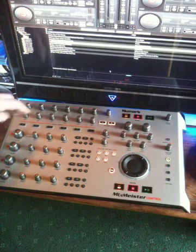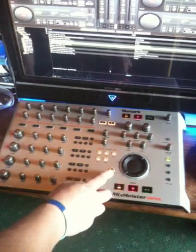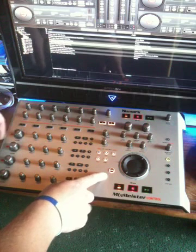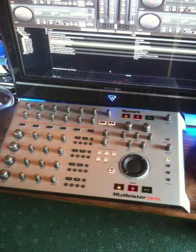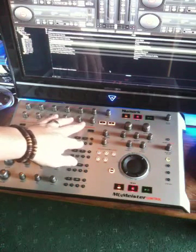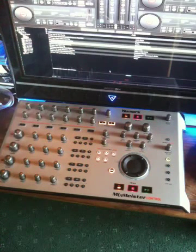The volume control obviously controls the volume of the deck. It also has another function — press the shift key and it will control the gain of the deck. The LED around the outside will flash to the beat of the track that's on that deck, except when you've selected a loop. When it's looping on that deck, the LED is solid — it's just a visual indicator that you have a loop running.